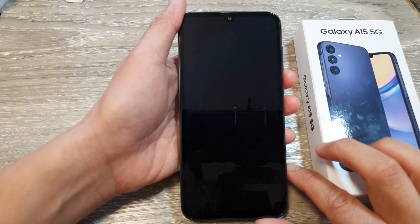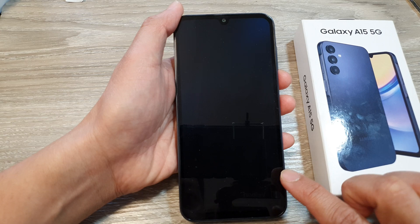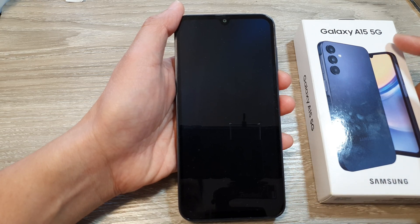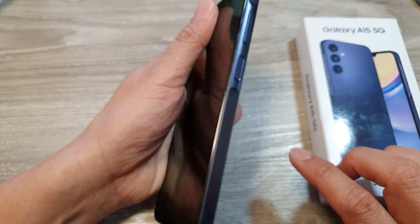Hey guys, in this video we're going to take a look at how you can quickly set up the Galaxy A15 to go to the home screen. This is a brand new phone just taken out of the box.